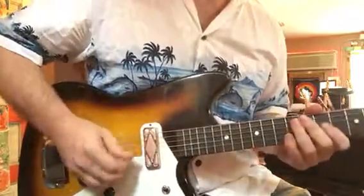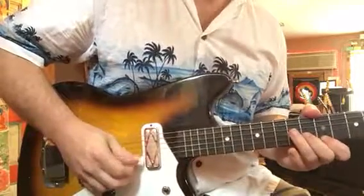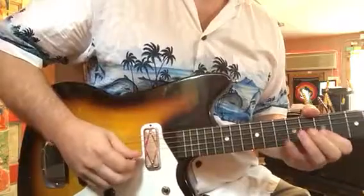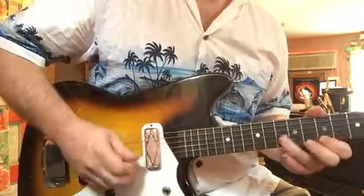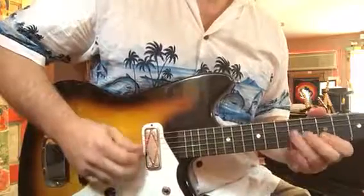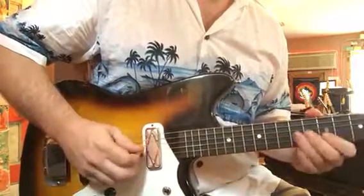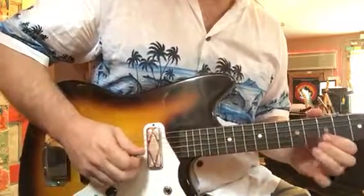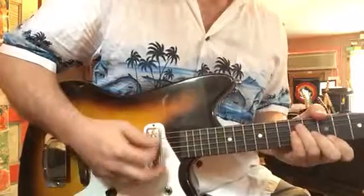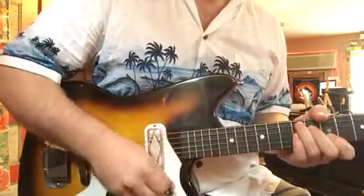This is the neck. A little bit more output compared to the middle.